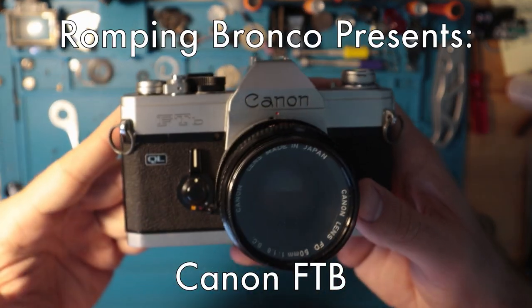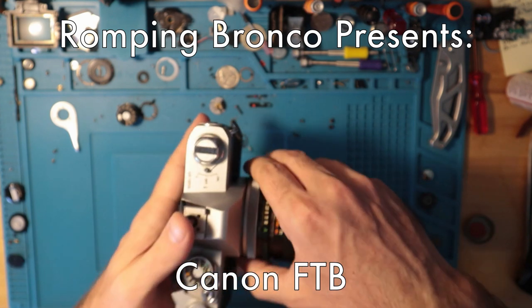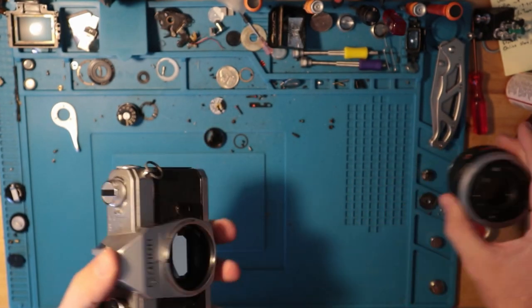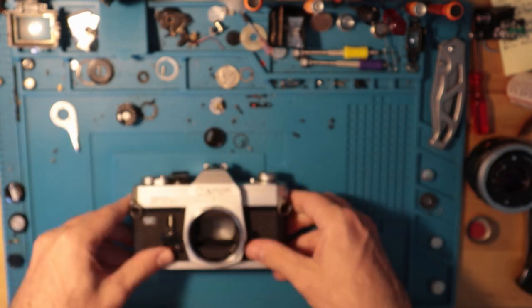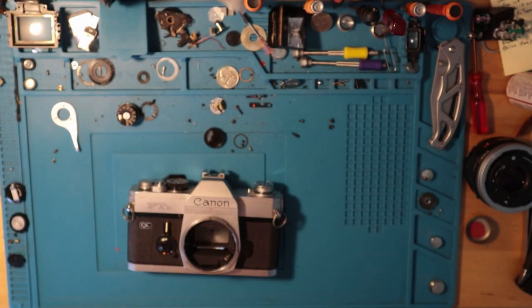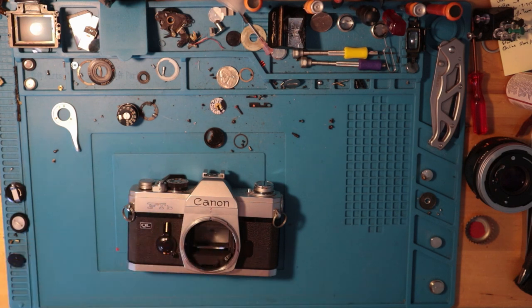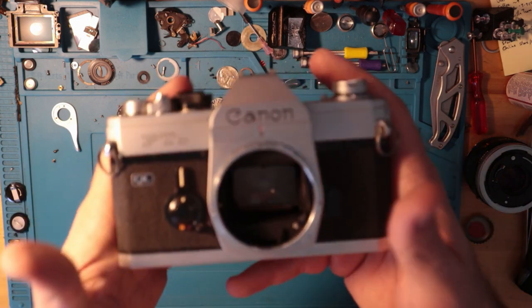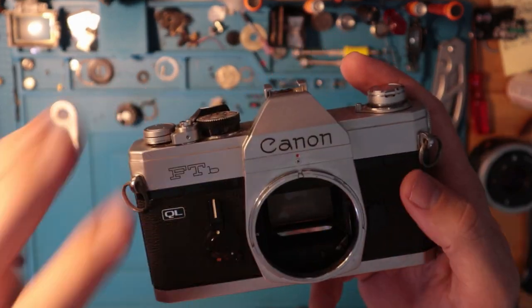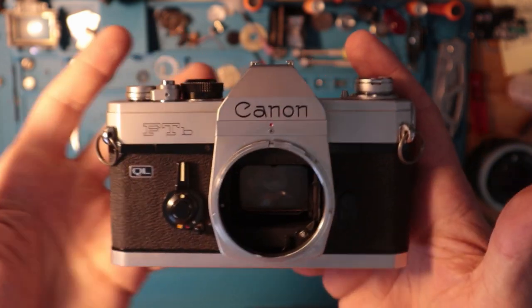Walkthrough video of a Canon FTB. I'm going to take the lens off and let's talk about this camera. It is an all-metal body construction Canon 35mm SLR released in 1971. It has a few features but it's pretty basic, so let's go over it.